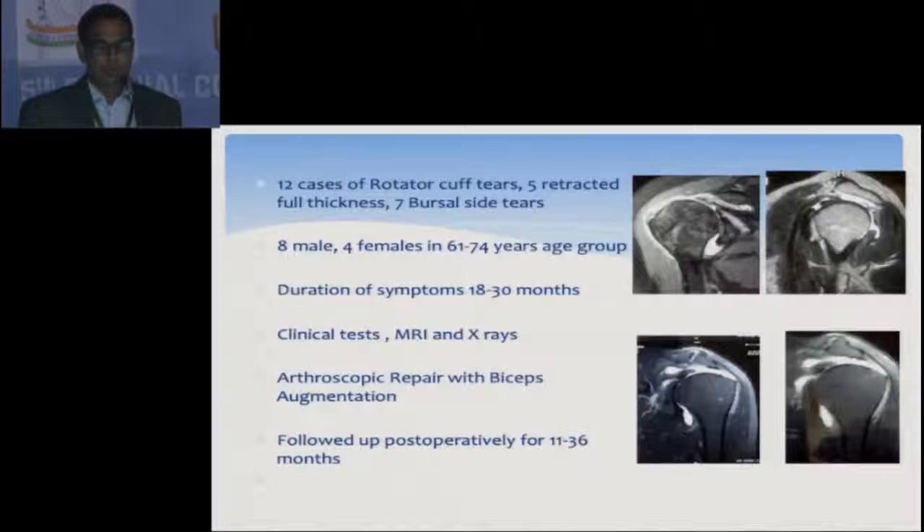I studied about 12 cases of rotator cuff tears: 5 were retracted full thickness tears, 7 bursal side tears, 8 male and 4 females, in the 61 to 74 years age group, and the duration of symptoms was from 18 to 30 months.